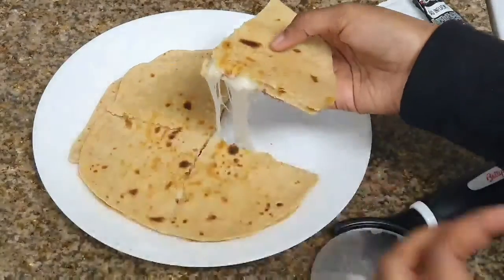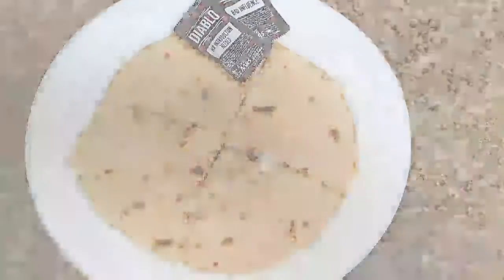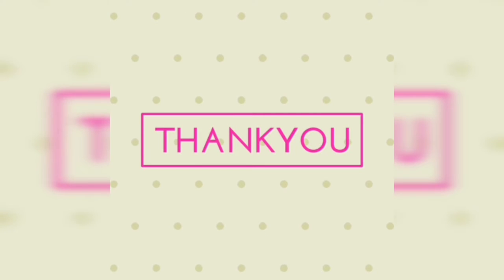Now slice it with a pizza cutter or knife and see how cheesy it looks! Serve it with the sauce of your choice — I personally love Diablo sauce with it. Thank you for watching, we will see you in the next video, bye!